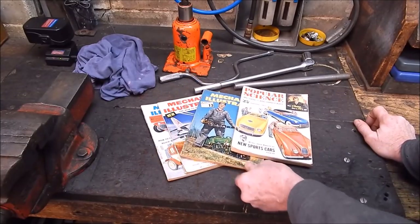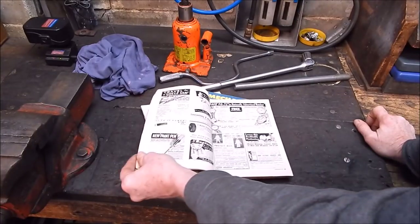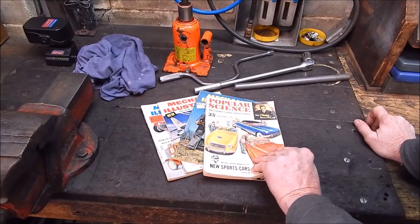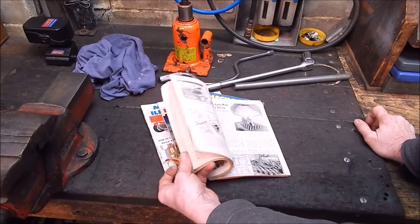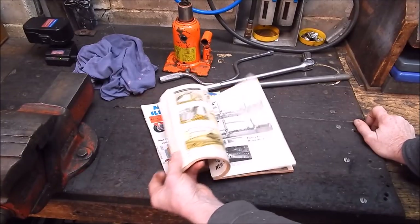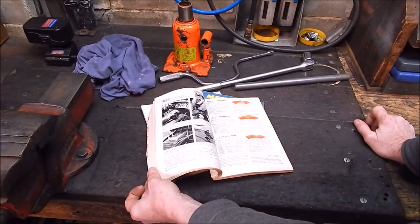These are just a couple — I've got a great big stack of these things, and they're always interesting to go through, because these were the days back in the 50s. That's when I was born, 1951, actually.